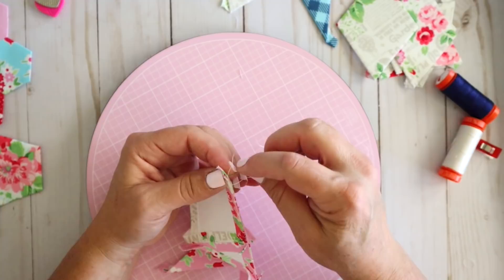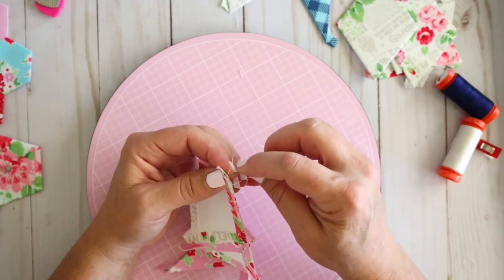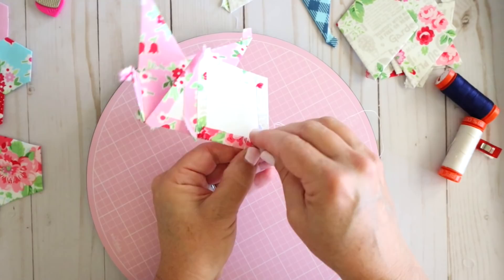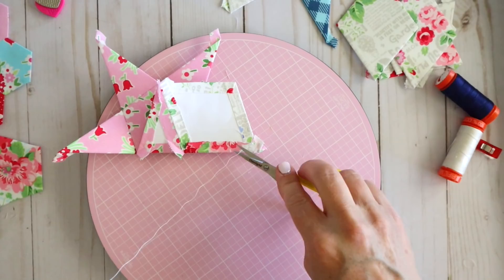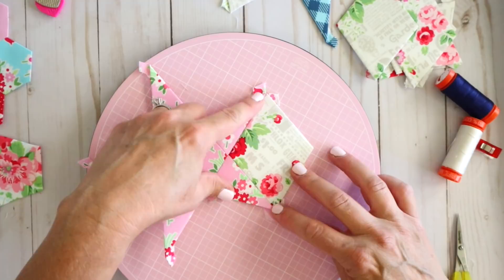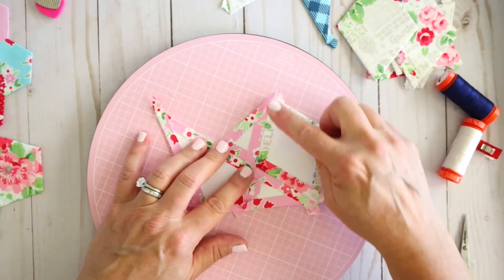Down at my edge I knot twice and then sink the tail somewhere in the seam and cut it off. Here is what that finished piece looks like - nice and neat, and you can't really see my stitches. The more you do it the better you get. On the back side you can see the tails have been folded, but once they get pressed they're going to be all nice and neat.